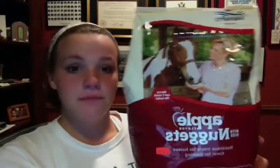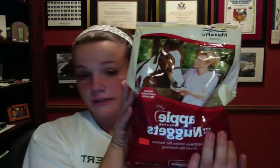The next thing I got was this bag of treats — the Manapro Apple Bite Size Nuggets. These were really good for the price. It's a five pound bag and it was only $9.99, so that's pretty much like two bucks a pound, which is really good. This is like a huge, heavy bag, so it will last me a long time.